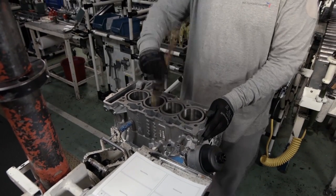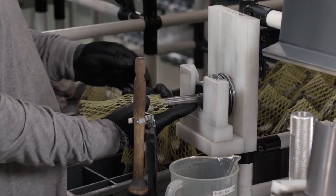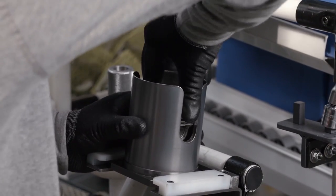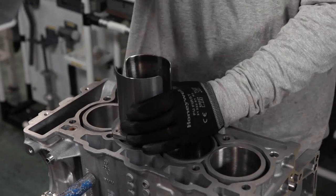The cylinders are lubricated to prepare for the installation of the pistons. The piston is collected, checked to ensure it has all of its components, and then slid into a device that compresses the piston rings. A yellow netting prevents the piston from damaging the cylinder as it's inserted.